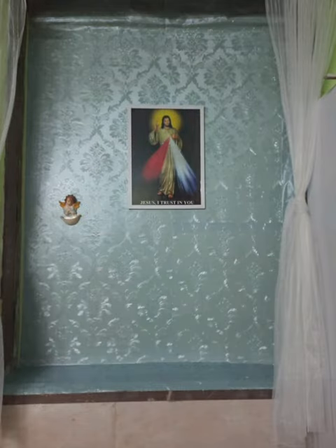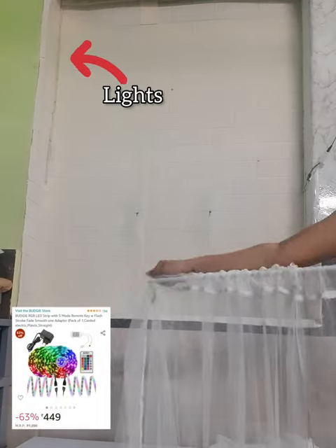So I got this wallpaper from a store — you can also get it from Flipkart or Amazon — and I pasted it in here. I'm sorry I didn't make a video of that part. I have also already stuck the lights, which I got from Amazon, but again I forgot to film that.